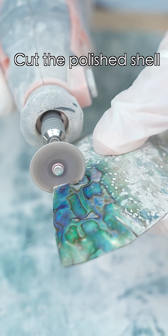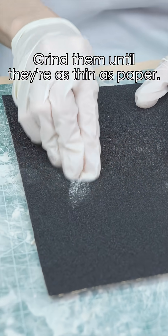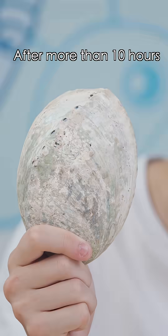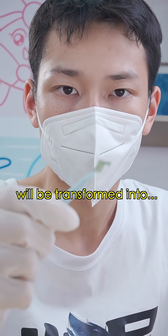Cut the polished shell into small pieces. What are you trying to do? Grind them until they're a single paper-thin layer, then cut out the desired patterns and stick them onto a wooden cone. After more than 10 hours of polishing and crafting together, an ordinary abalone shell will be transformed into...